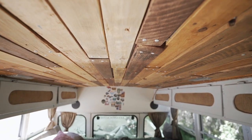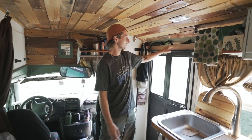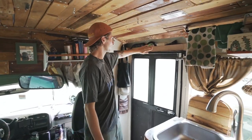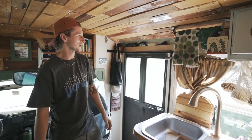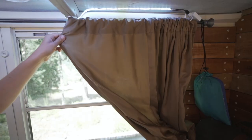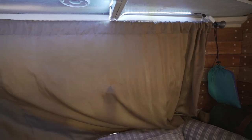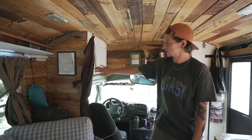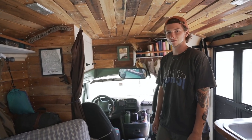Our ceiling is made from old pallet wood — we tore it apart, sanded it, and stained it. We didn't add extra insulation up there, which works fine, though we do wish we had a roof fan for better airflow. There was an awkward space on one side, so we put a piece of wood there with some small storage. Our curtains are regular house curtains on a rod, cut in half, and we added pallet wood to the sides to give a more cabinet-like feel.